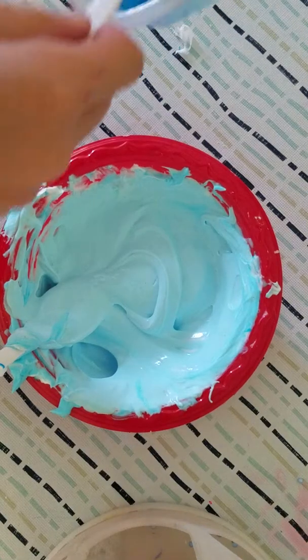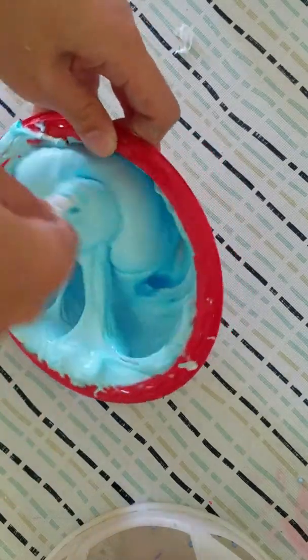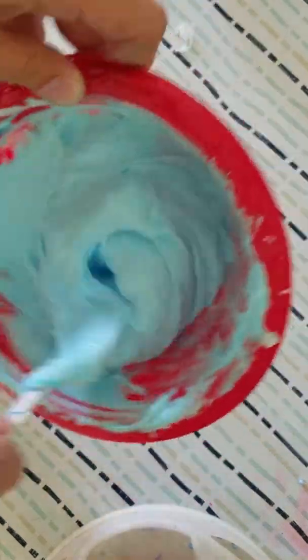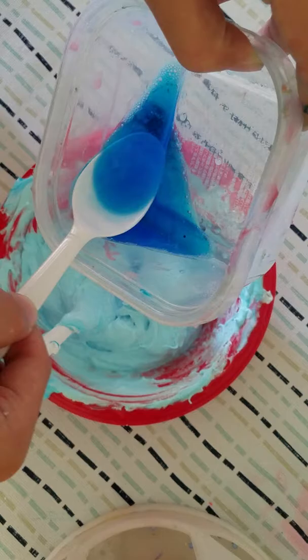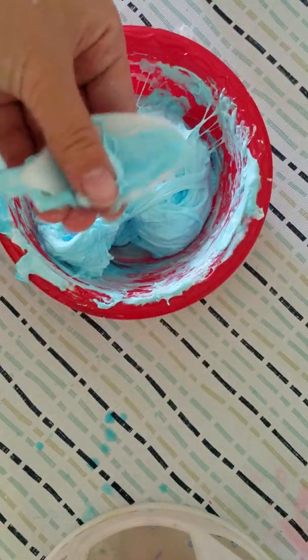All right, look at the good texture — it's nice and stretchy! Now we're gonna add the blue contact solution. I hope my stick — or spoon — doesn't break, because usually it always breaks for some reason. Okay, we don't need any more texture.